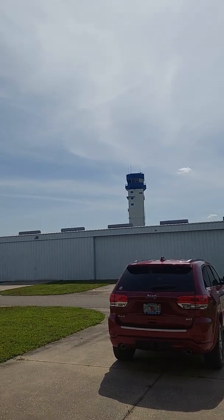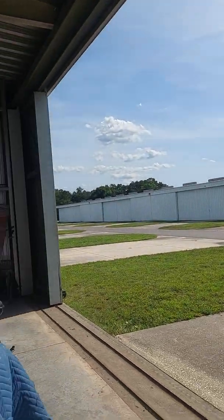Let me reverse the camera. So there you can see the control tower here at Lakeland Airport, watching every move I make down here in the hangars.